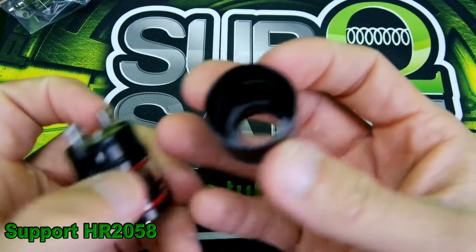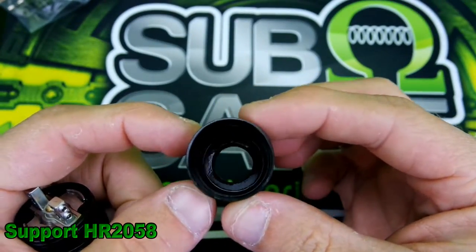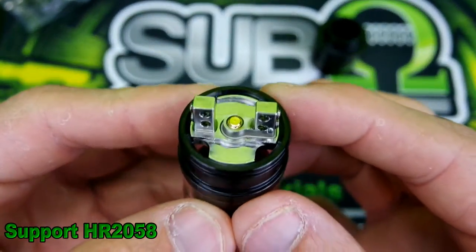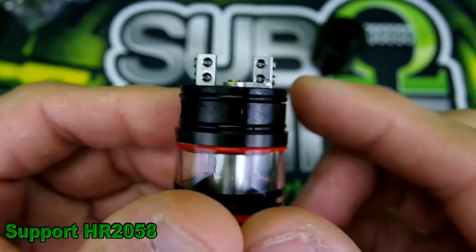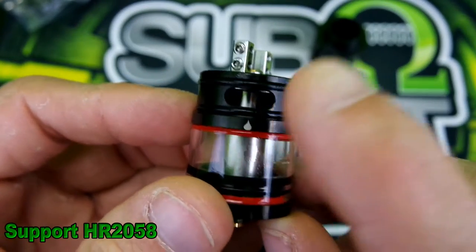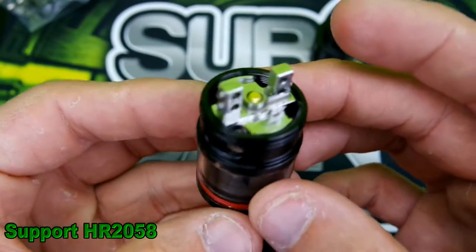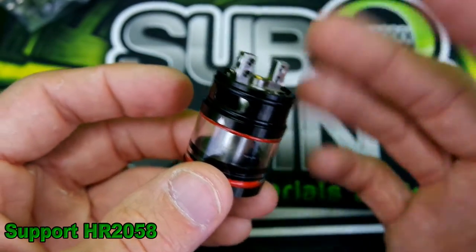Popping the top off — she's a little wet, had to clean her out. Here is your velocity-style build deck. The cotton wick goes down through there with dual o-rings. There's a fill port right here where you fill your e-liquid — I actually like this filling method. You tilt it back slightly and fill it up, which makes it a little bit easier.